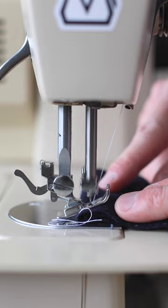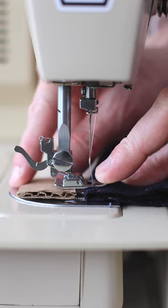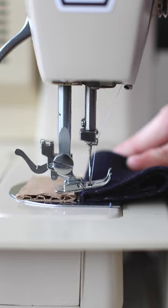You just lift up the presser foot, pop the cardboard underneath, and you see how it levels it out real nice? Just put the presser foot back down and continue as you are as it feeds out the back.